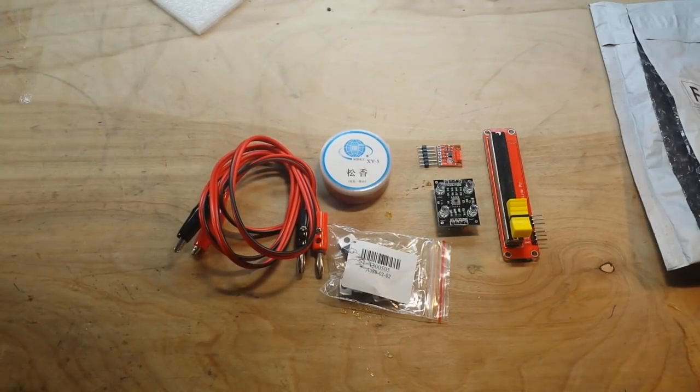That's all the items from the Slow Boat from China for today. This is, I think, our first Slow Boat from China in 2018, and it was a slow one due to the Chinese Lunar New Year. That's it — I hope you guys enjoyed. If you did, give me a thumbs up. Feel free to comment, share, and don't forget to subscribe. I'm out. Peace.